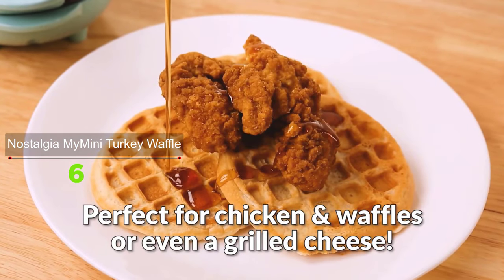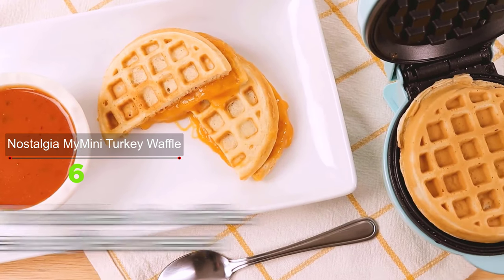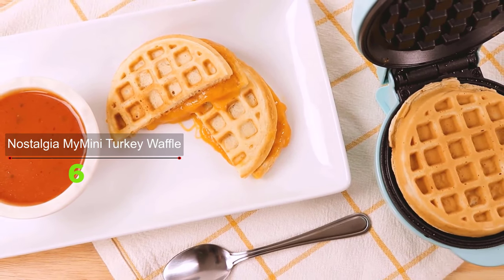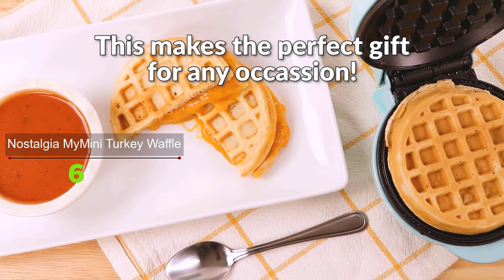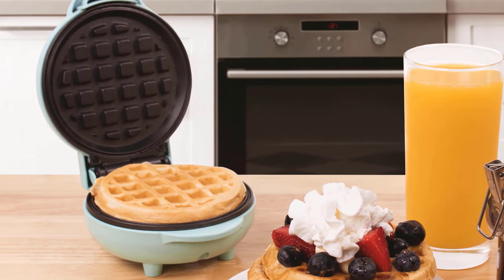This cute heart-shaped waffle maker is also a great way to have fun with your kids in the kitchen. It is the perfect Valentine's gift for people who love to spend time in the kitchen and make breakfast. This waffle maker is available in a variety of cool and bright colors.